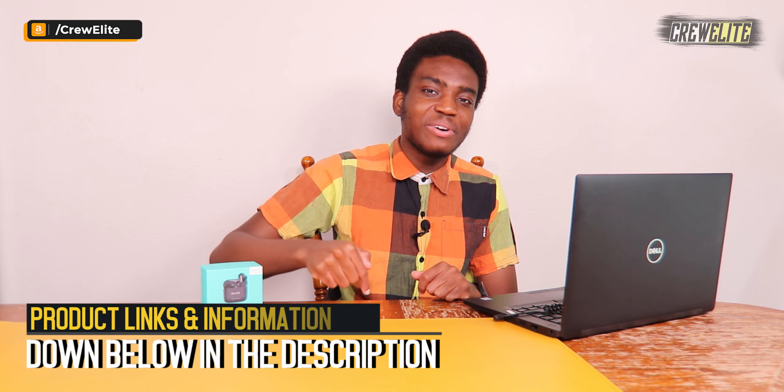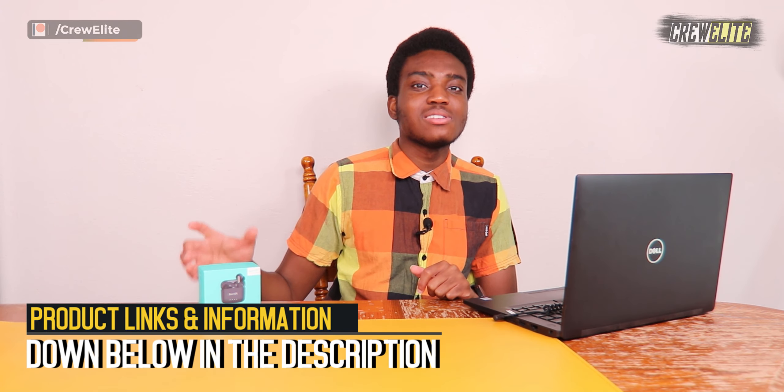Before we get started, make sure you go down below and hit that subscribe button and turn on post notifications to get updates and alerts when we upload. If you have any questions or concerns, leave a comment, enjoy the video, leave a like, and share this video with anybody who may be interested in true wireless active noise cancelling earbuds. The product link and specifications will be down in the description. Now let's move over to the first look and unboxing portion of this video.